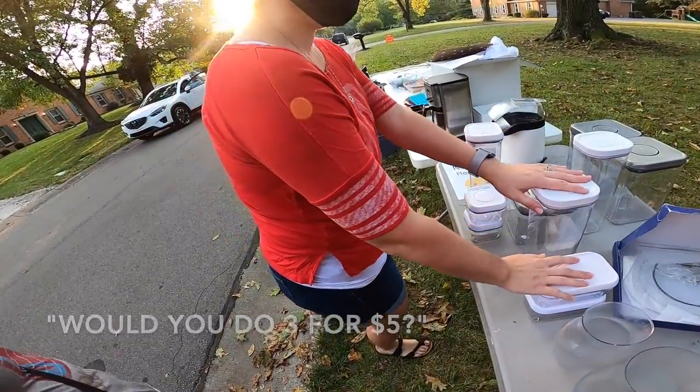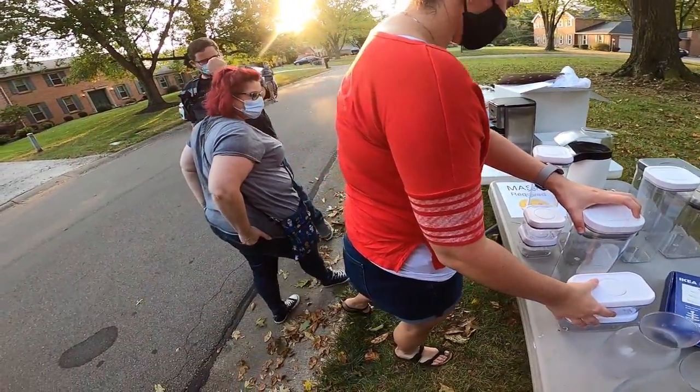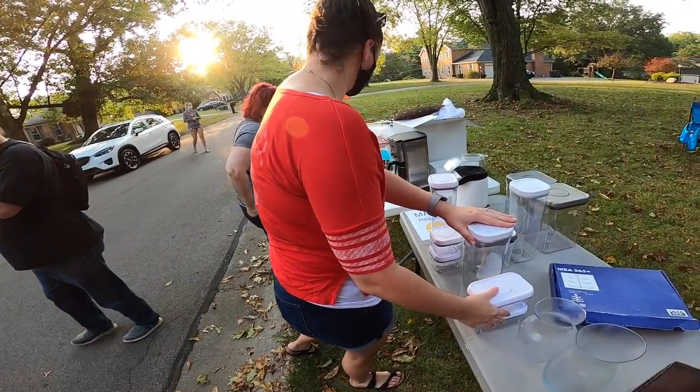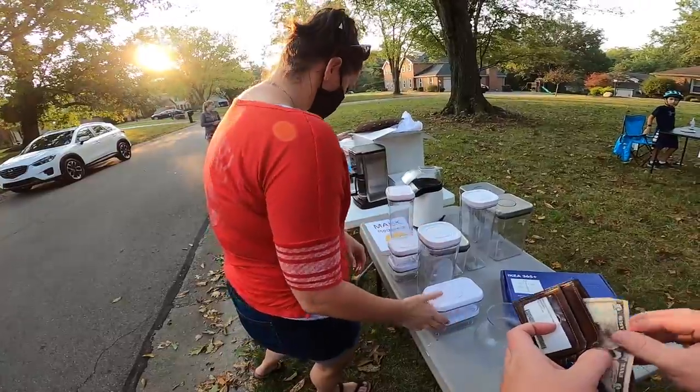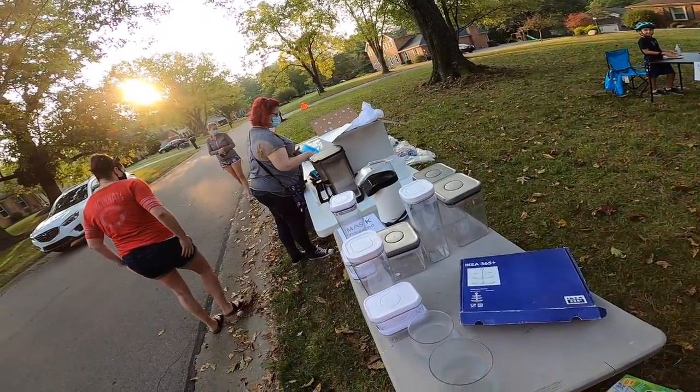Would you need three for five? You don't want any of these? No, just these silver ones are kind of cool. Yeah, but I want them to match ours. Thank you sir.